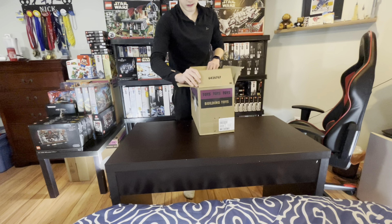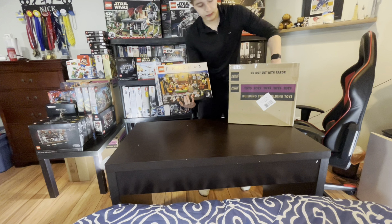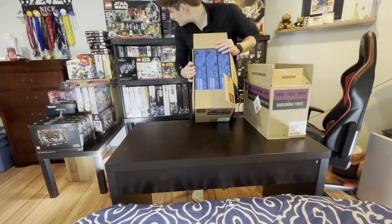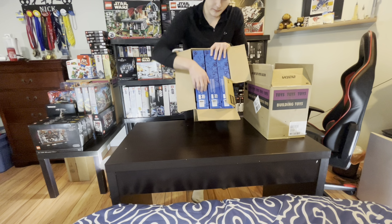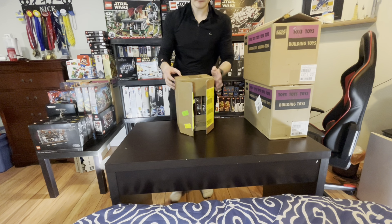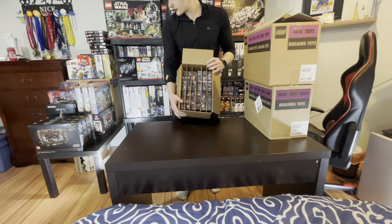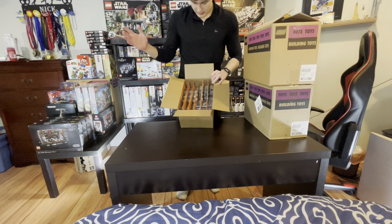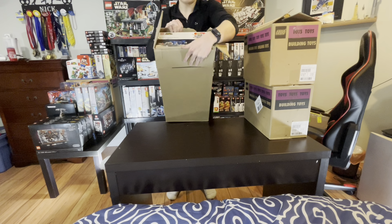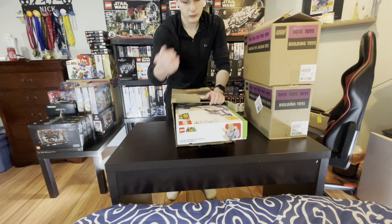Looking at some boxes with recent Black Friday purchases — we have two Friends sets, three Sonic sets I got for 50% off, which is a great little pickup. I believe we have 12 of the Clone Command Station — hopefully I can get more, but they're pretty much sold out everywhere. And last but not least, in this beat-up box, I have the new 90th anniversary Galaxy Explorer along with a Super Mario Rambi Knockdown set.